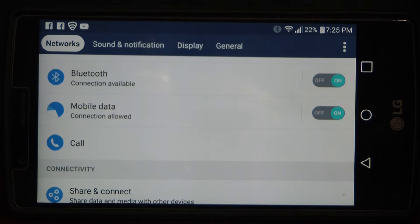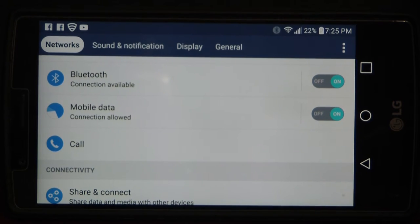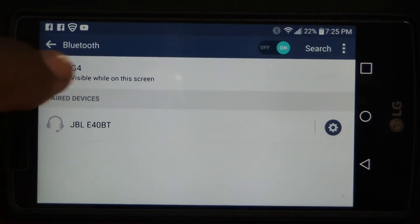The first thing you want to do is go into Settings and look for Bluetooth. I've already gone through this — I'm already on Bluetooth. Go ahead and click on Bluetooth.